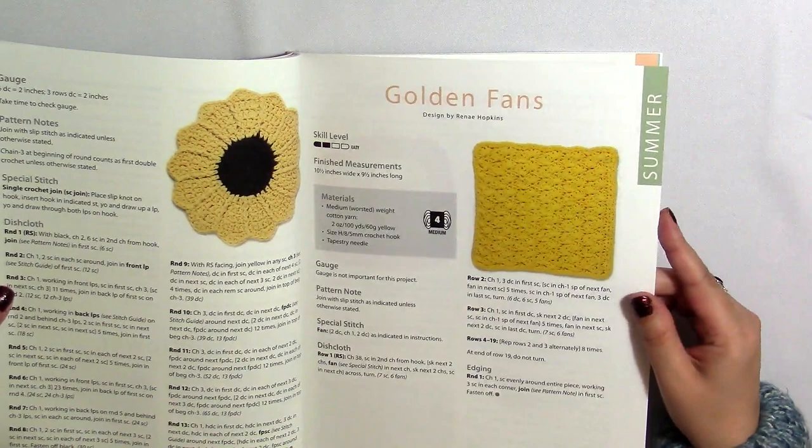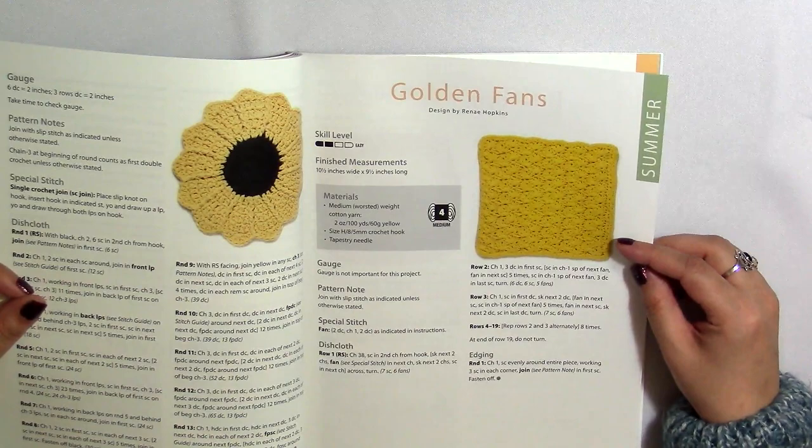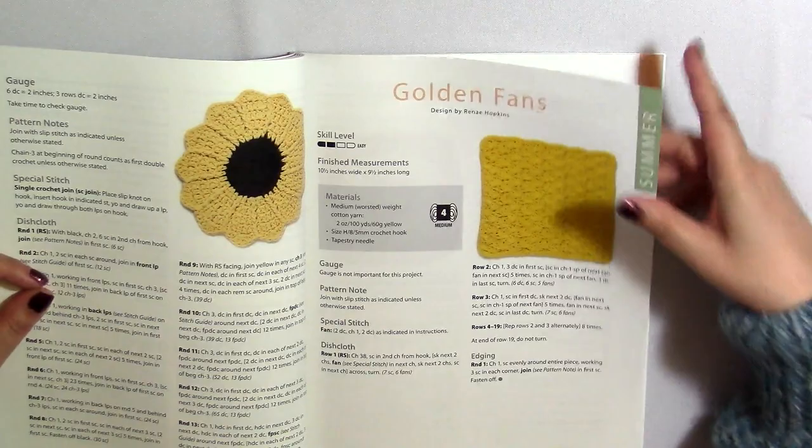And then we have some fans. You know how I made that Sunny Fun Shine blanket — it looks like sunshine to me, like the sun coming up. So I can definitely see why that's in the summer.